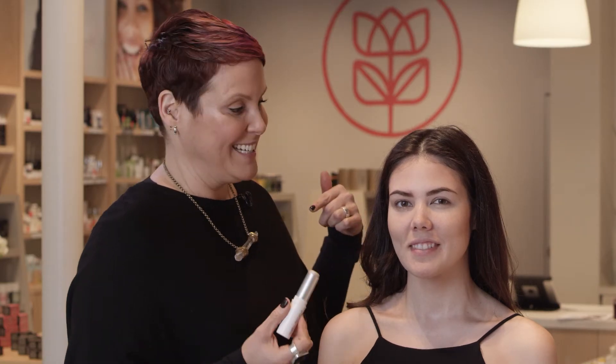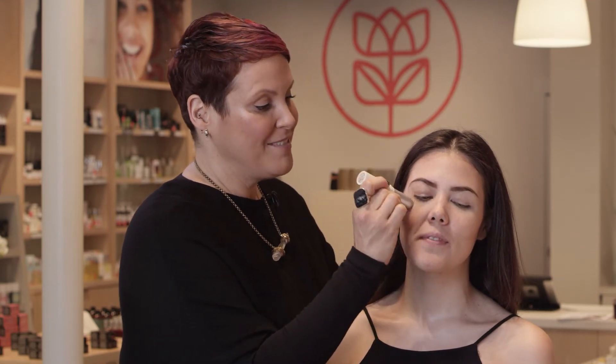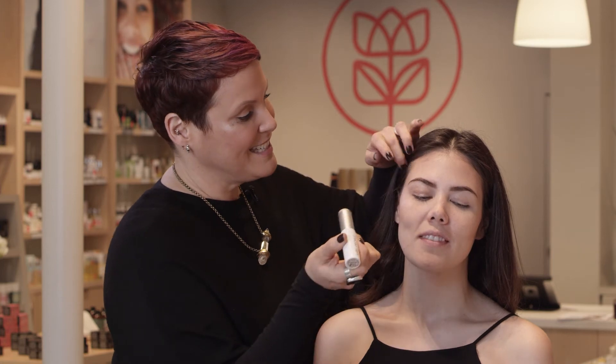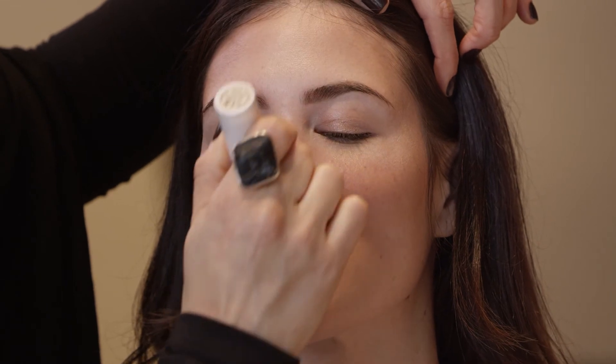The Bio Brightener Stick is literally smoke and mirrors in a stick. It is a radiance-boosting product, it's a highlighting product, and I have no problem fearlessly applying this stick directly to the face.